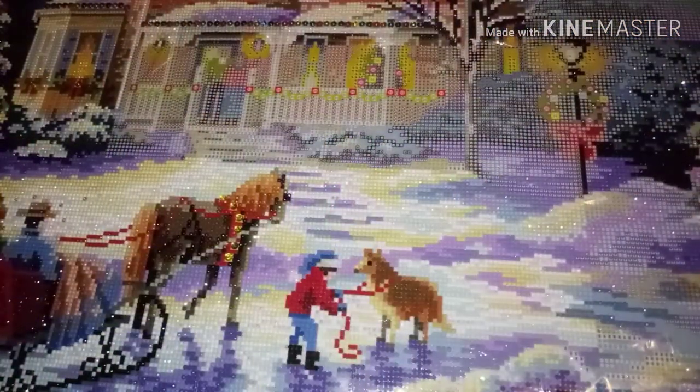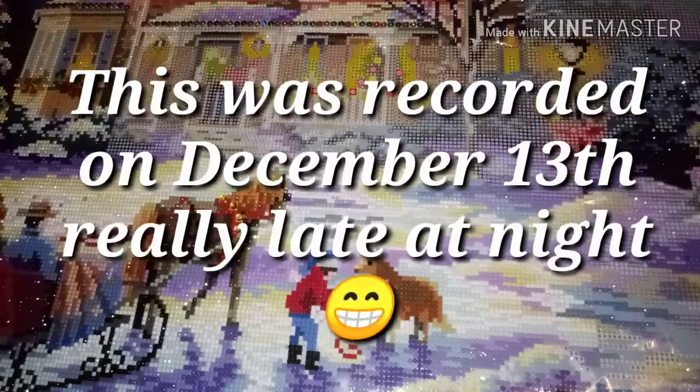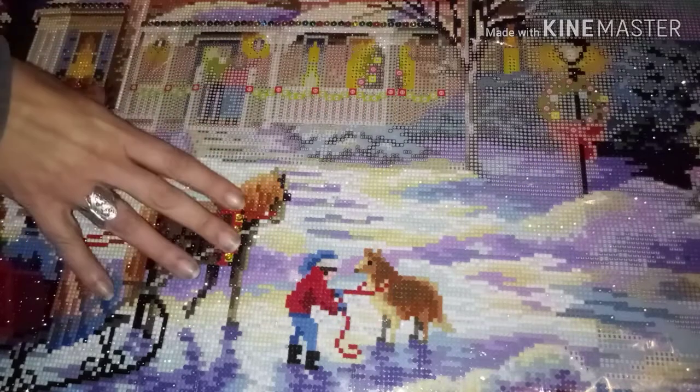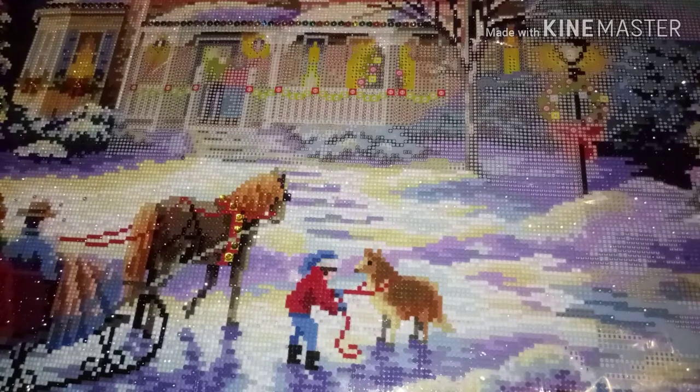Hello mi gente! Welcome back to Kiss My Crafts. I hope everyone is doing well. I've been busy getting ready for my vacation — work has been extremely busy, and dad's not been well. But by the time you're watching this, I'll probably already be in Florida. What I wanted to do was go over my experience with this project, even though I'm not finished, I did enough that I can tell you the pros and cons in my opinion anyway.